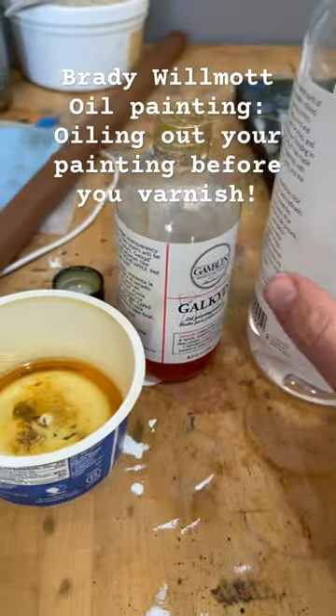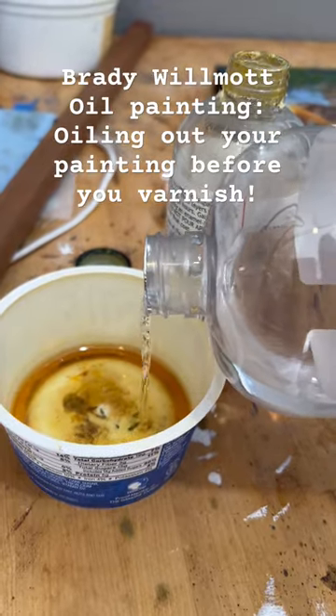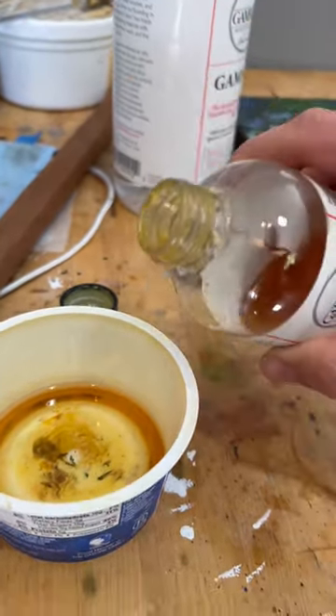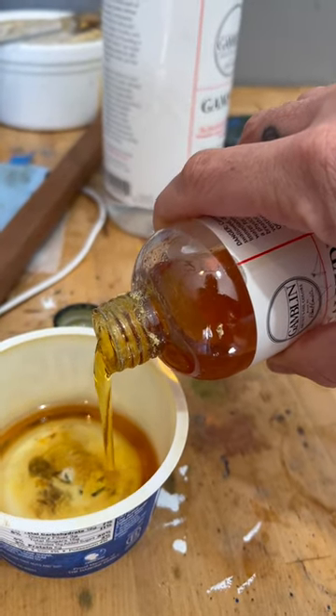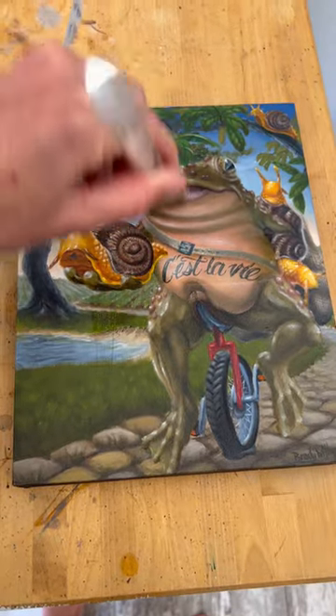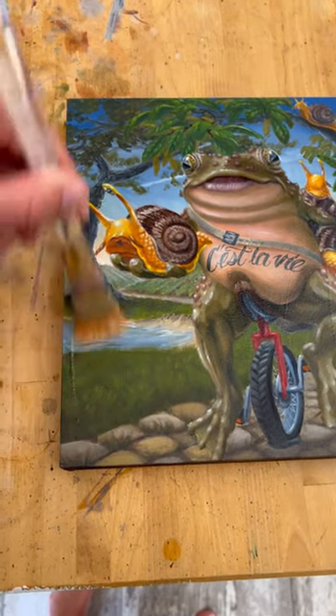Oiling out your painting will give it a nice consistent surface to varnish over. When your painting is completely dry, use equal parts medium and thinner — I'm using Galkyd and Gamsol from Gamblin. Mix this together thoroughly and apply generously. If you've had trouble getting an even finish with your varnish, oiling out may be the step that you are missing.